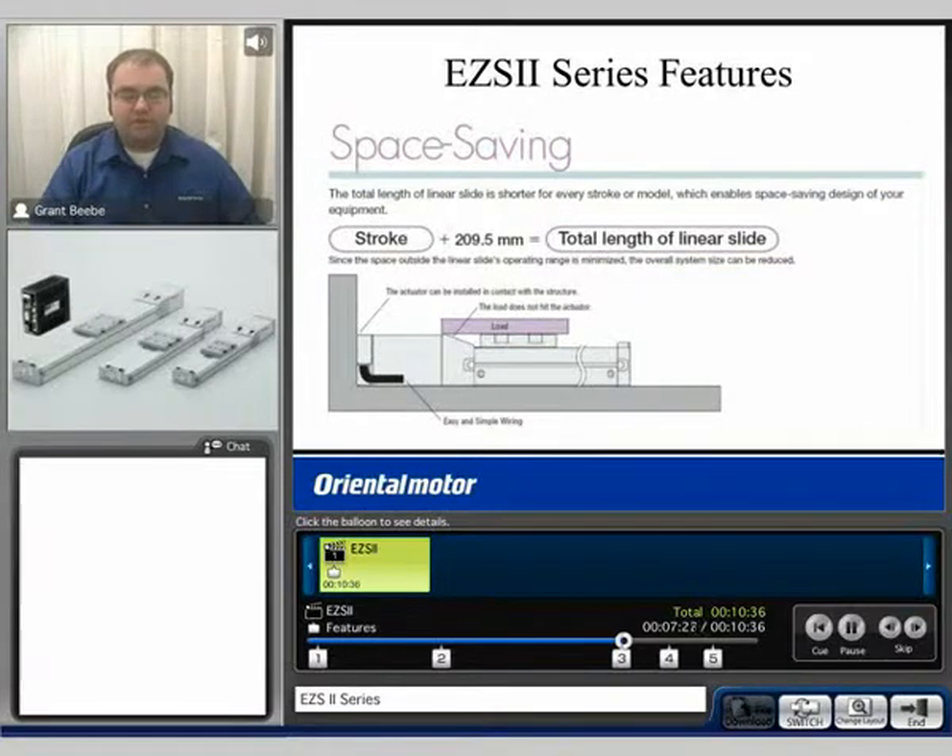Another feature of the EZE2 series is its space saving design. As the load is placed upon the table, even as it approaches the end of the actuator where the motor is mounted, the load should not interfere with that and can utilize the full stroke capability of each actuator. A quick rule of thumb: in order to determine the total length of the actuator, you would simply take the stroke and add a specified amount to figure out the total length of the slide depending on the frame size.